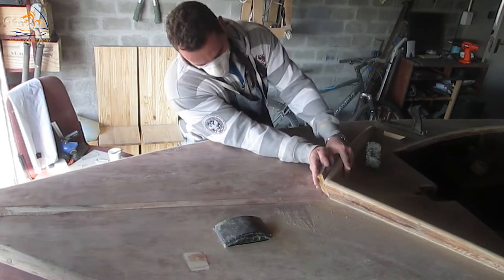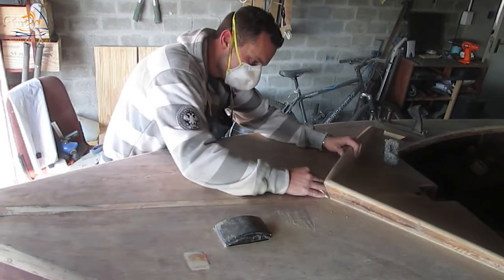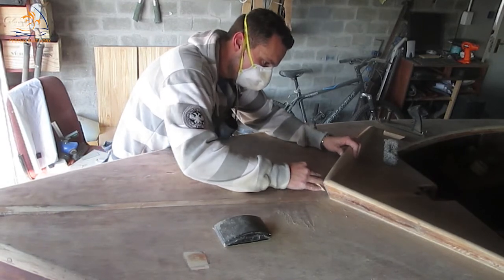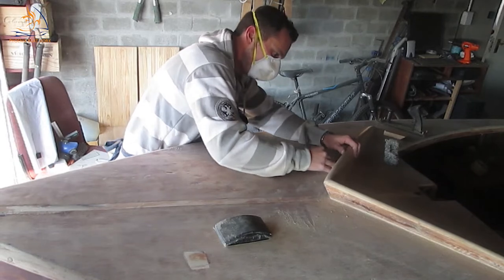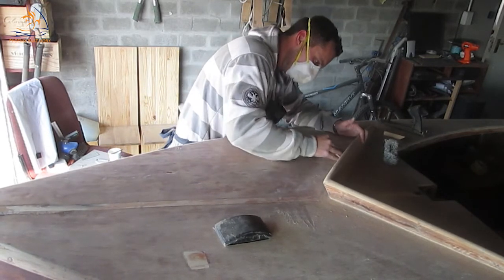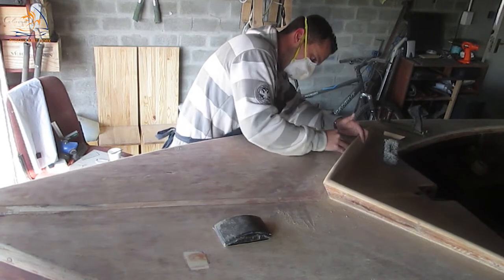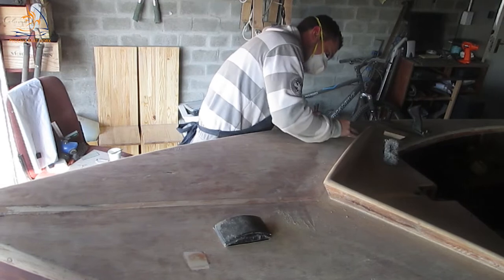I'm working now from 120 grit upwards to 180, using again an angled block but working with the grain of the wood and using short, fast little strokes to really get into the nicks and crannies. One great thing about this is that because of the angles, you don't bang your fingers the whole time against any upright pieces.